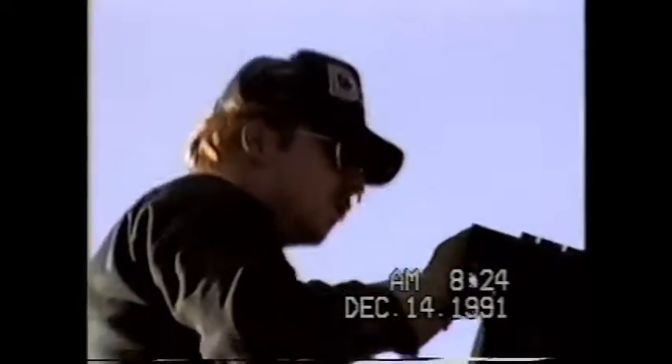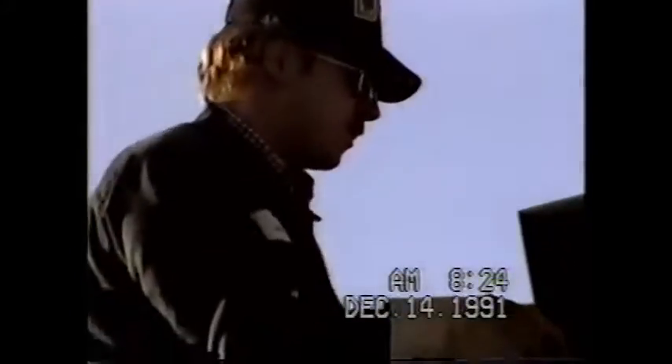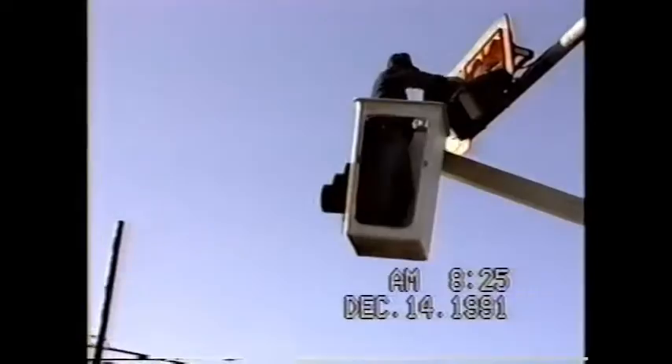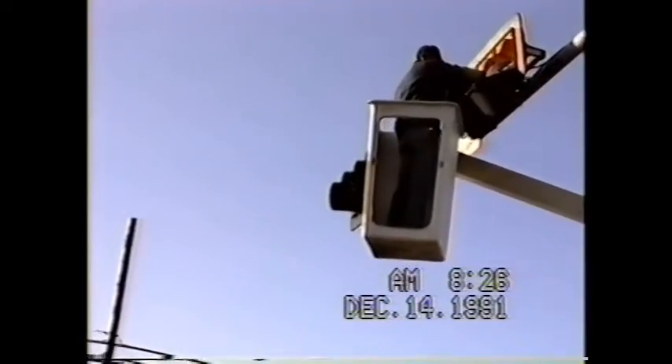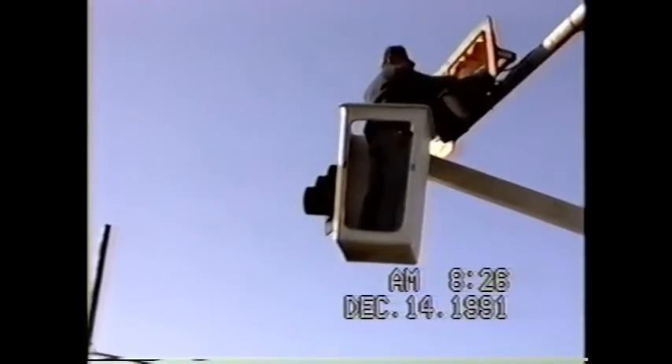Yep, that's Jeff Gann up there. Jeff is disassembling the heads at this point, getting ready to move them over.